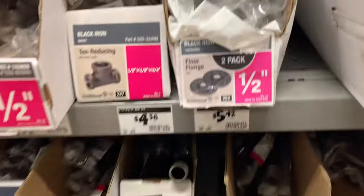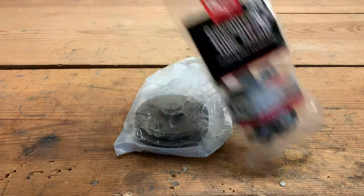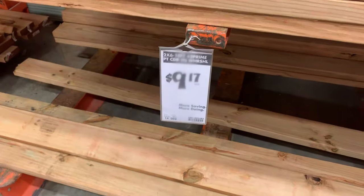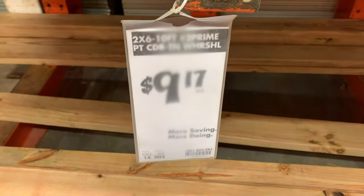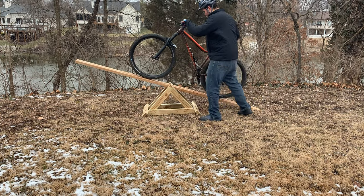The required parts for my design are two half-inch pipe flanges, a pack of half-inch pipe straps, one eight-inch long half-inch pipe, and a two-by-six board. I'm using a ten-foot-long piece, but you can use a longer or shorter one, depending on how you want your teeter-totter angles to be.